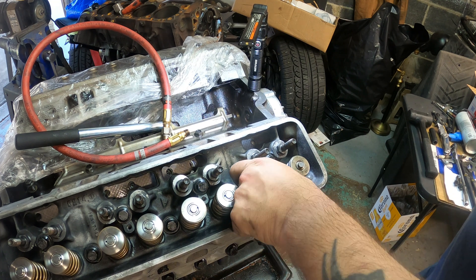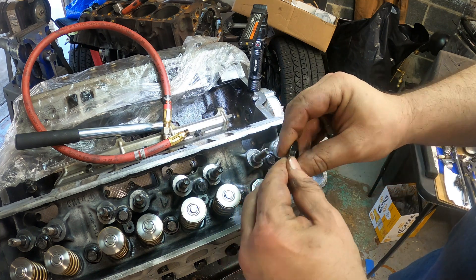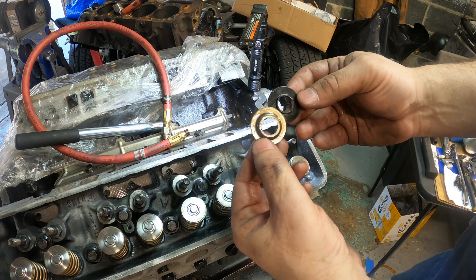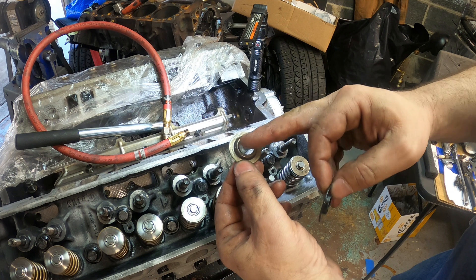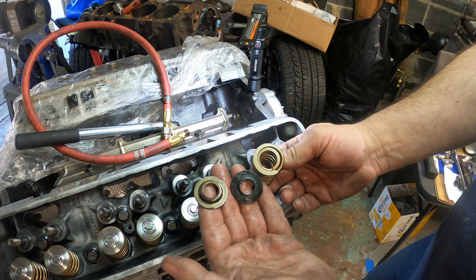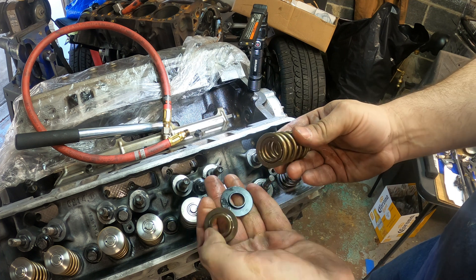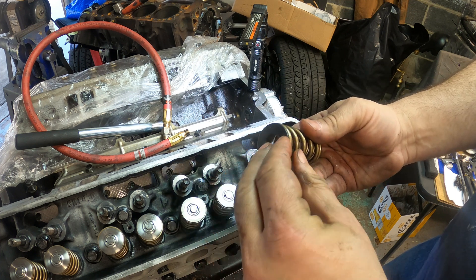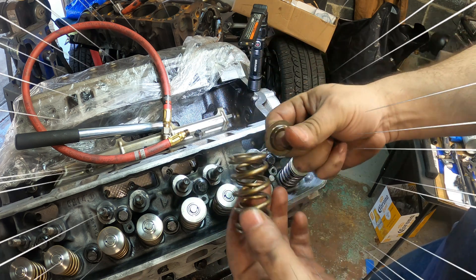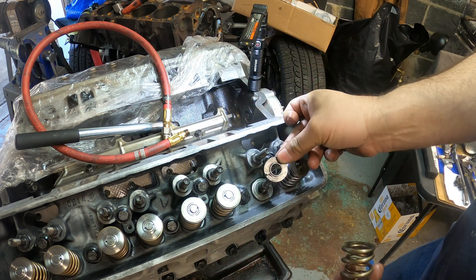Now you've got to get to this piece and swap it out with the provided washer from Tick Performance. The reason is the diameter difference — you can see the inner diameter which holds the spring in place. That original one won't fit — no bueno. You can see one versus the other. This is also a locator which keeps that spring centered in the pocket, so drop the new one in.